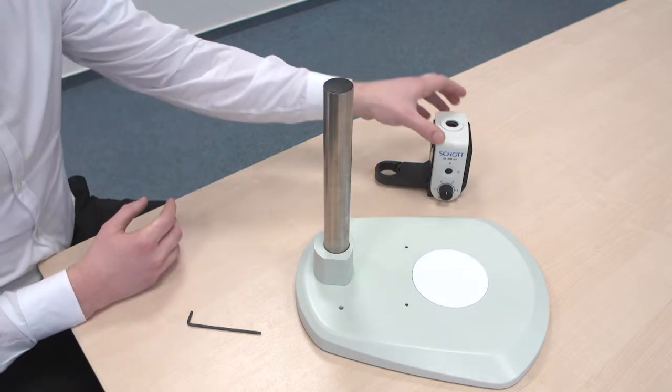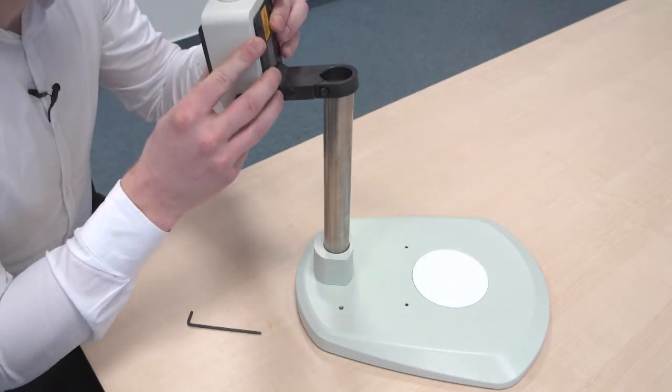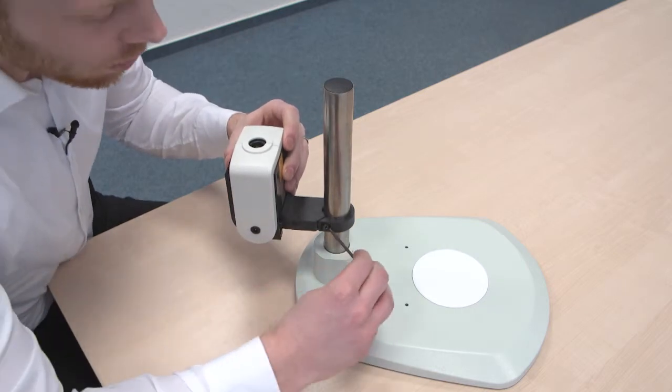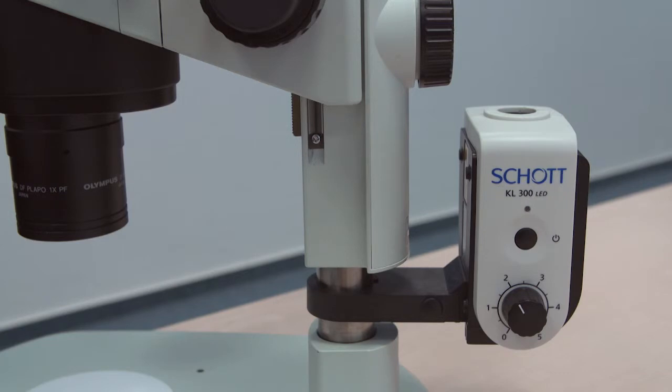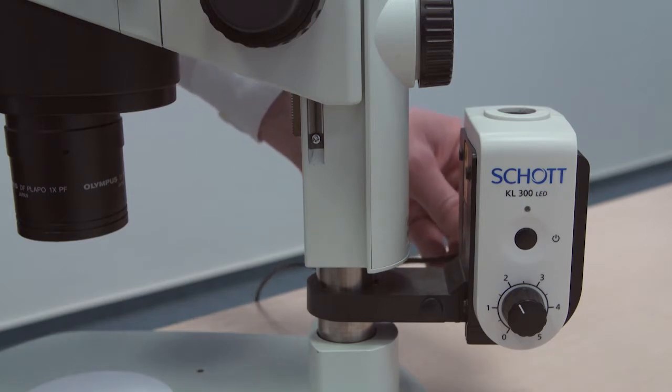Once you've done that, take the product, place it on top of the stand, then screw it tight with the Allen wrench. Now once you've reinstalled the microscope head, simply take the power supply and insert it into the KL300 LED.